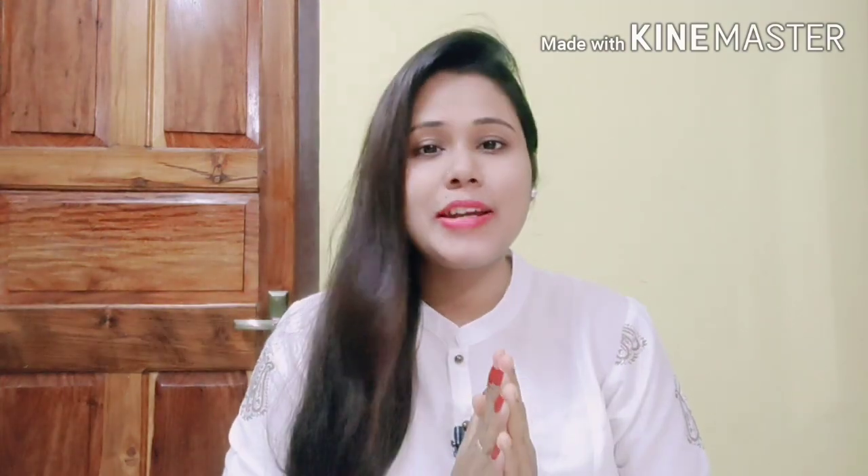Hey guys, welcome back to my channel Beauty and Health. How are you? I hope you are very good and safe. Today's video is going to be on waxing. I am going to share with you how to do waxing at home and how to make wax at home.